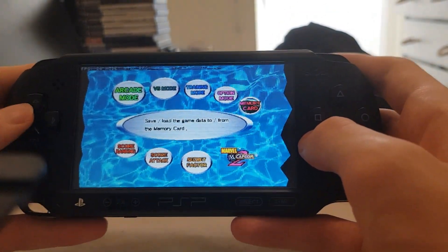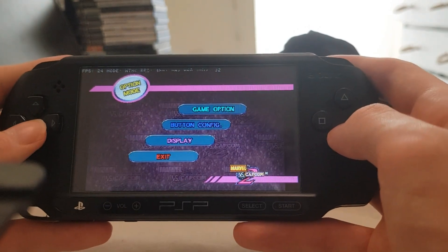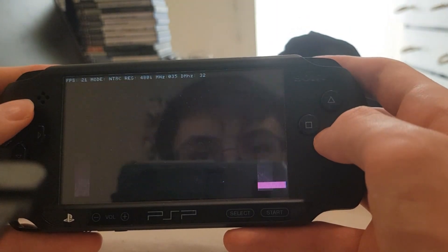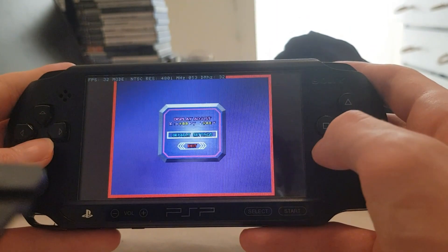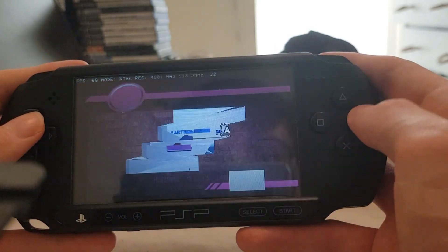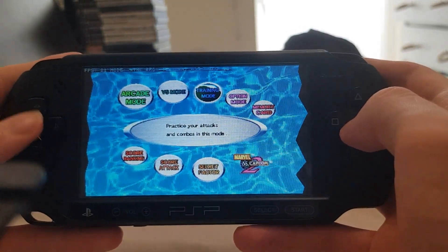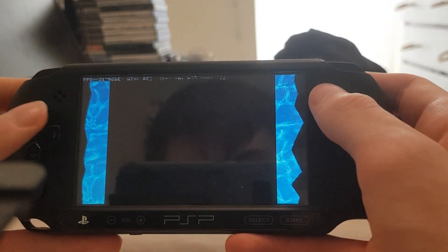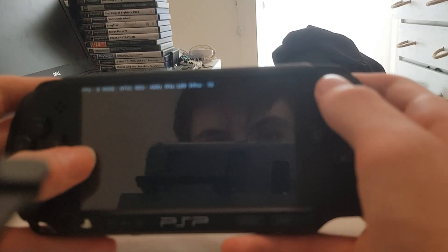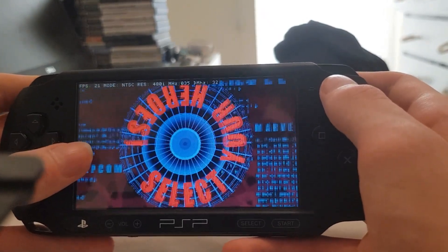So this is Marvel vs Capcom 2. You can save your game if you want to. I'm just going to show off some of the training mode. Be warned — you will be stuck just waiting on loading times, because this takes forever.